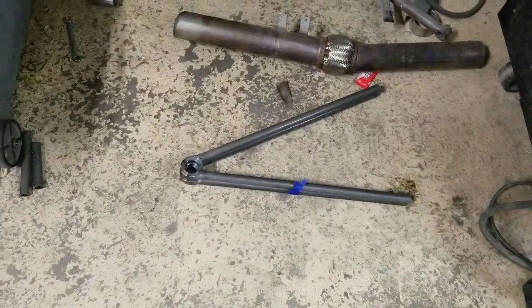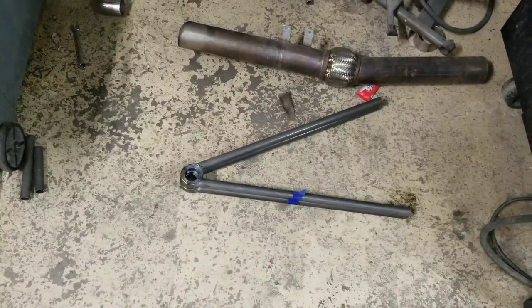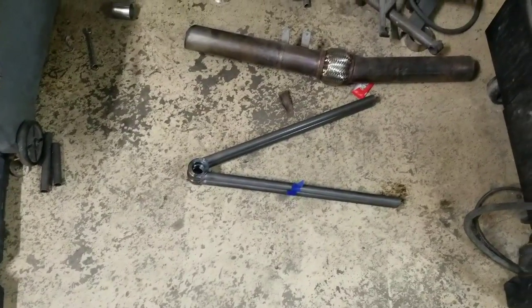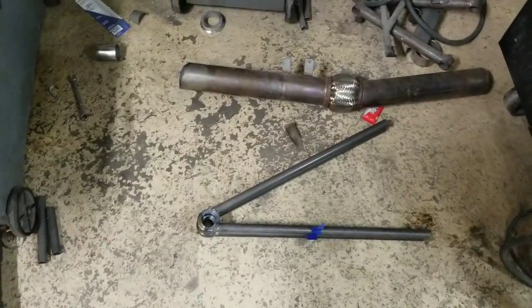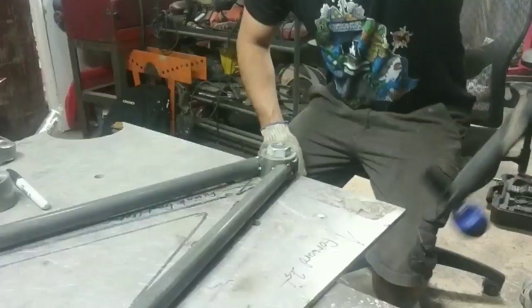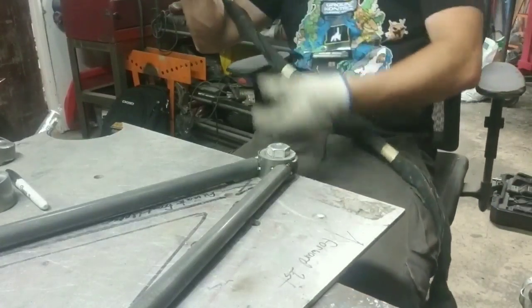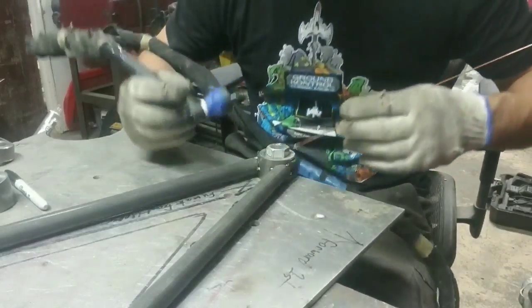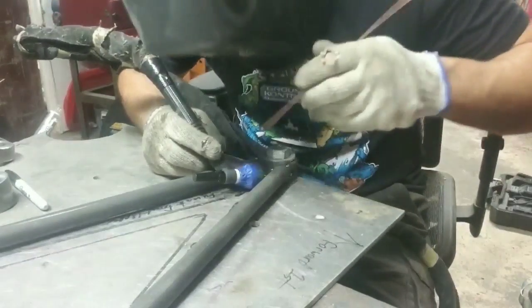These are the front lowers. I have them labeled because they're actually really close to being the same length. They're important because of caster — we need a lot more caster on the front, otherwise they would almost swap front to rear. I got these ground to fit and I'm going to buzz them up real quick with one of the front lower control arms.